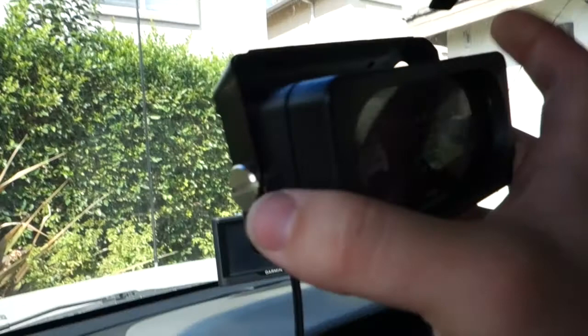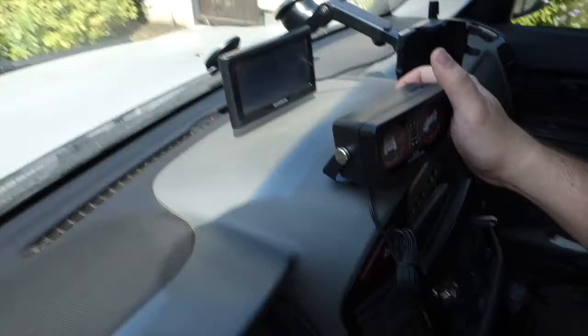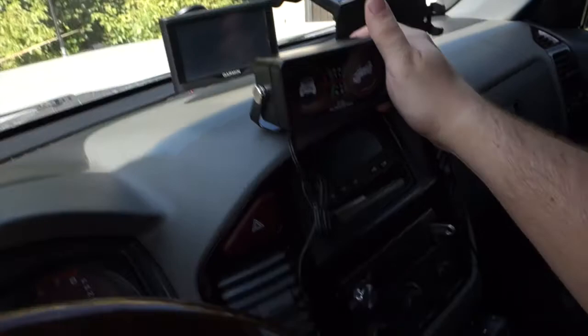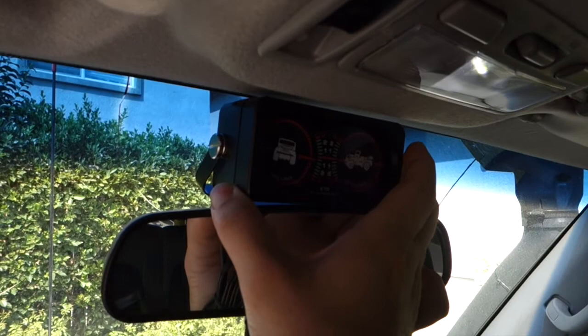Originally it was designed to be set up something along these lines — where it basically sits on your dashboard tilted up. That would have worked as well, but then I would have had just too much stuff going on over there. So this is how it's going to end up being, and I think I like it.